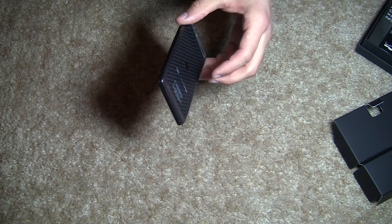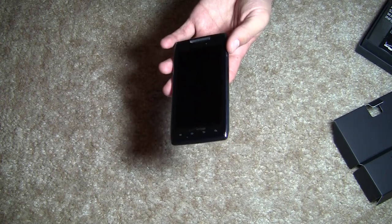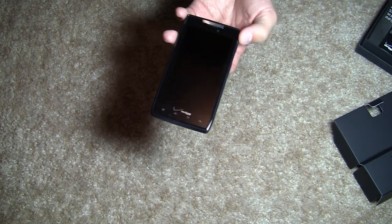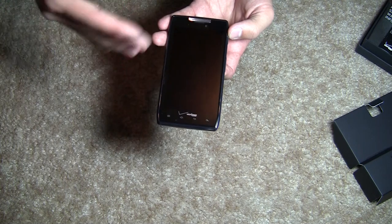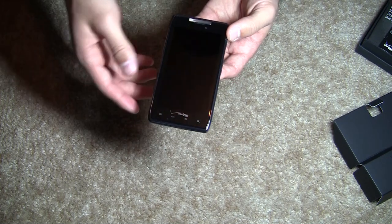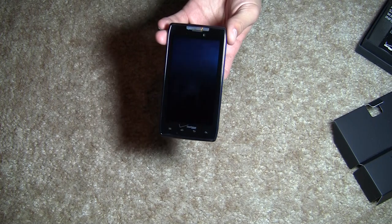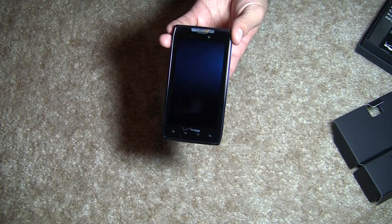Despite the thinness of the phone, Motorola is able to cram in a 1780 mAh battery, so it's a fairly large battery for the size of the phone. Motorola says you should be averaging about 12 and a half hours of talk time. In real-world usage, you're probably only going to see maybe five or six hours using the device for video or gaming. For the internals, you're looking at a dual-core TI OMAP 4430 processor running at 1.2 GHz, and 1024 MB of RAM. It comes with a 16 GB micro SD card already installed.